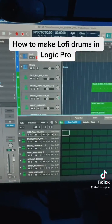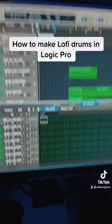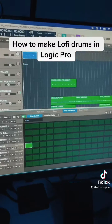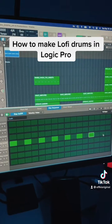To get your pattern region up, you just right-click, select 'Create Pattern Region,' then double-click it to pull up the sequencer at the bottom — or press E on your keyboard to do the same. Once you're in here, you can start clicking in your pattern. I'll do a basic hi-hat eighth note pattern.